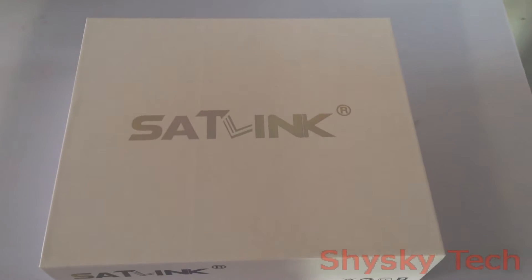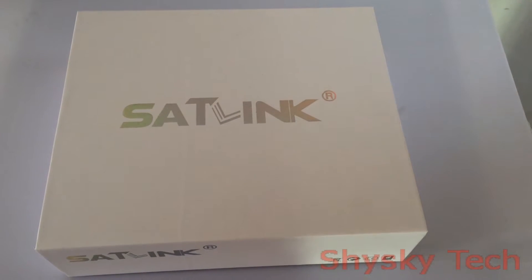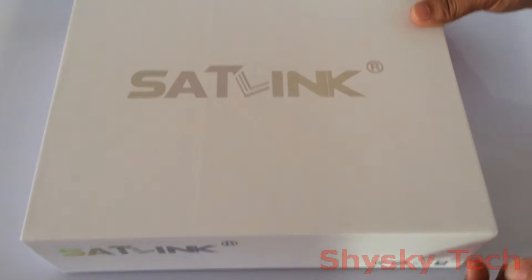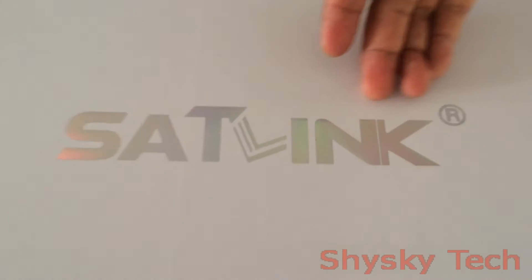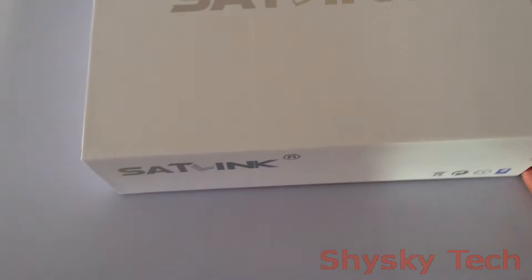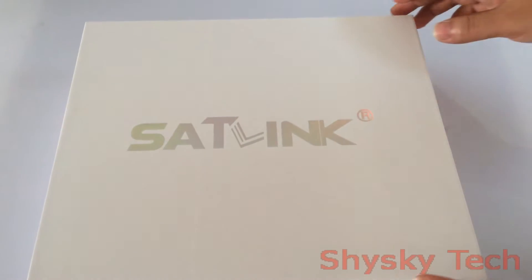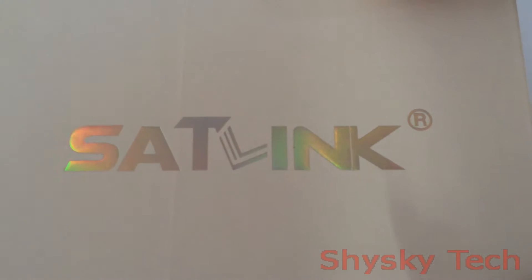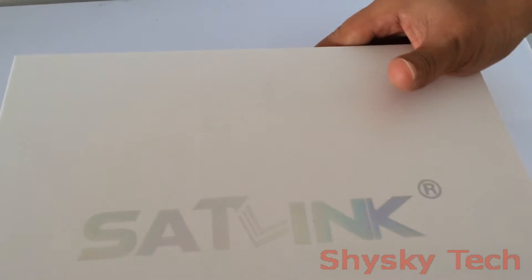Good afternoon everyone, welcome to Shy Sky Tech. This model you can see is our satellite finder meter product, in the original SAT Link brand. This is a nice brand which is specialized in satellite finder products. This is an original product, and in fact we are a wholesaler of this product in mainland China.